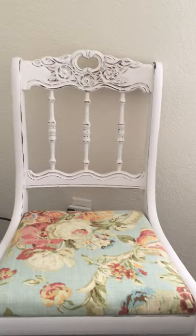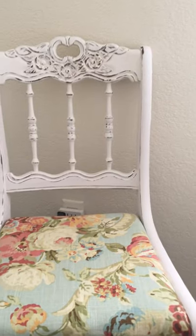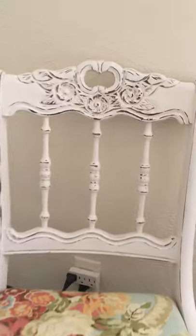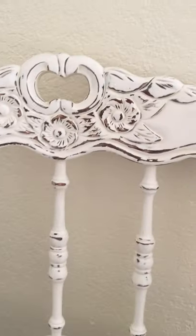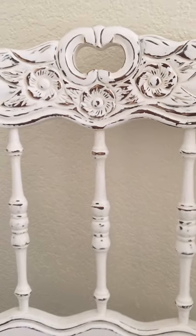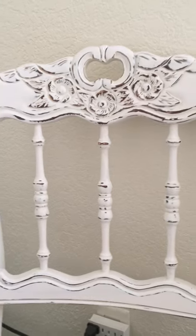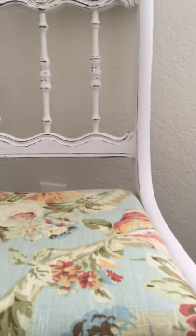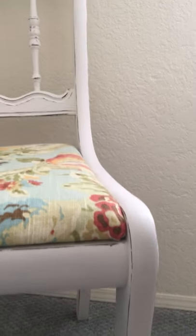I finished the chair and I love it — it turned out just as I imagined. I love the way the flowers pop now that the chair is painted. Here's a close-up of the flowers after distressing. It's got just enough distressing, not a lot, mostly on the flowers and then just on the hard edges of the chair.